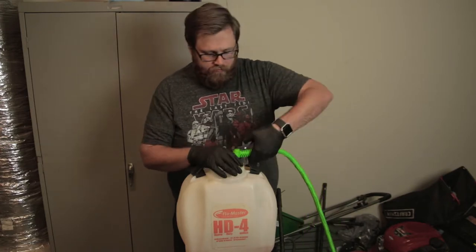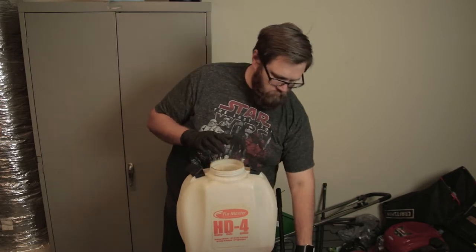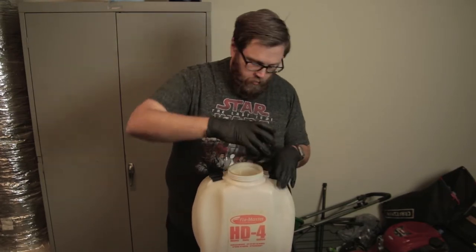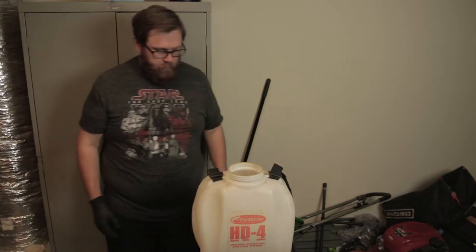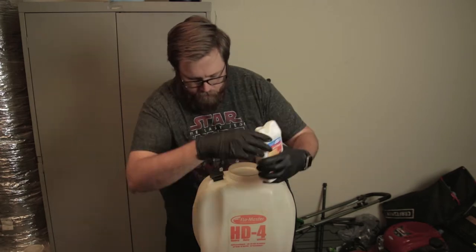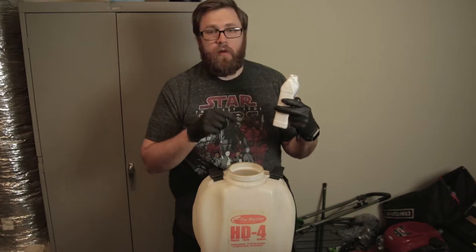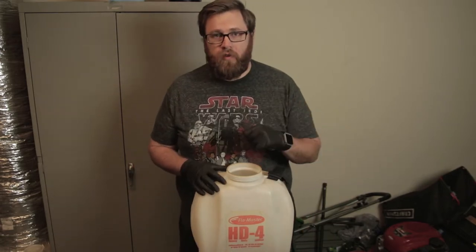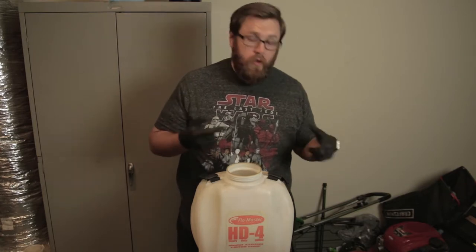I spray out most of the water to get some of that residual stuff out of the way. Now I'm going to go ahead and put the cleaner in there. It says it needs to be one and a half fluid ounces — or three tablespoons — per two gallons of water. Since I didn't clean out all the water, I'm going to put a gallon of water, then three tablespoons of the cleaner, then another gallon of water. Then you swish it around and spray it out of the hose. Let's go ahead and do that.